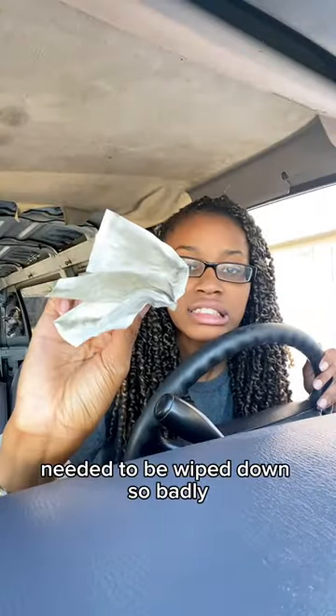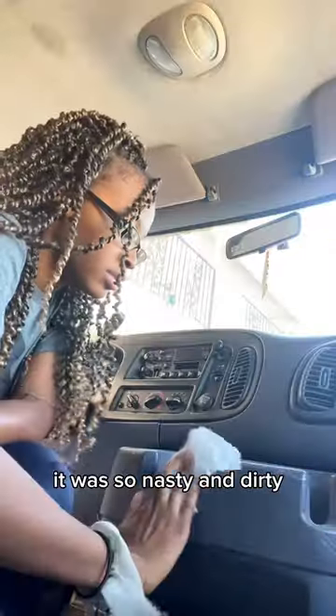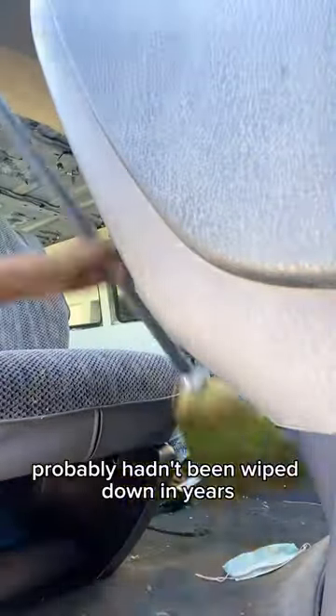The front of the van needed to be wiped down so badly — it was so nasty and dirty. It probably hadn't been wiped down in years or swept out.